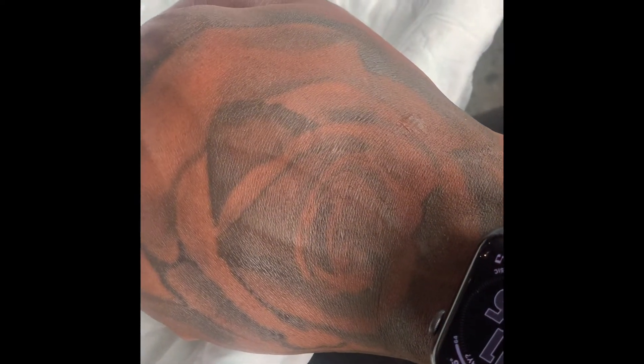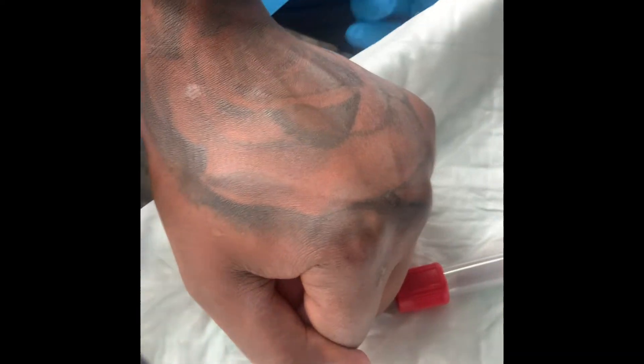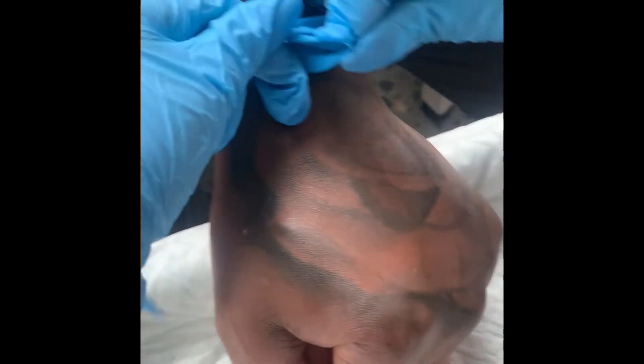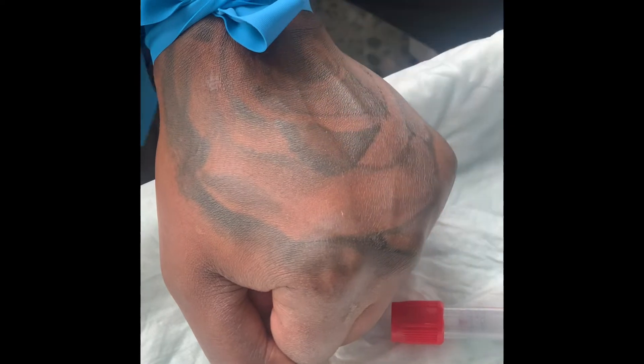Position yourself properly. Always ask the patient to create a fist. Go ahead and place the tourniquet on the patient. You can feel for the vein one more last time, just to make sure you know where you're going.